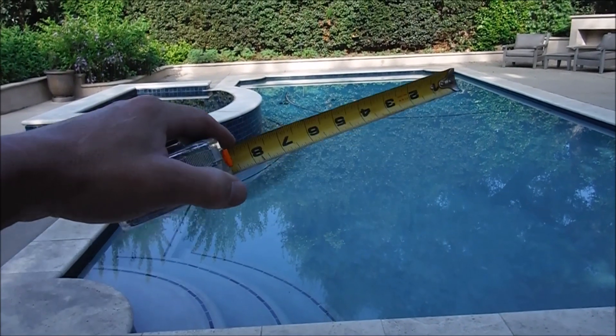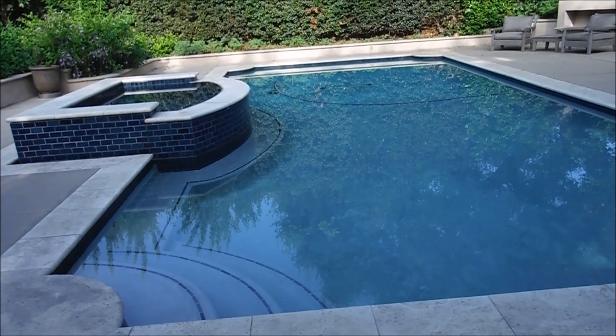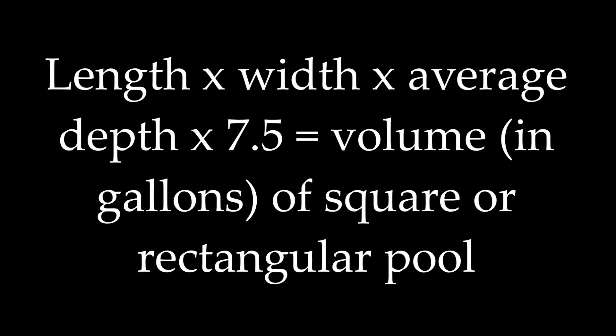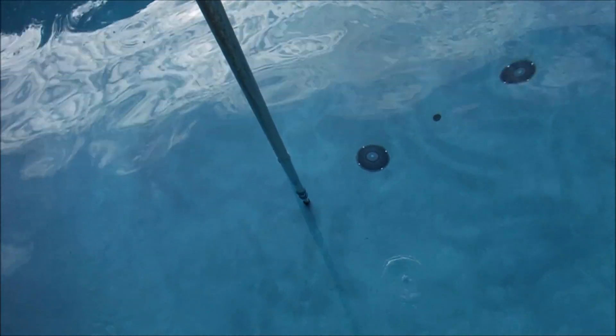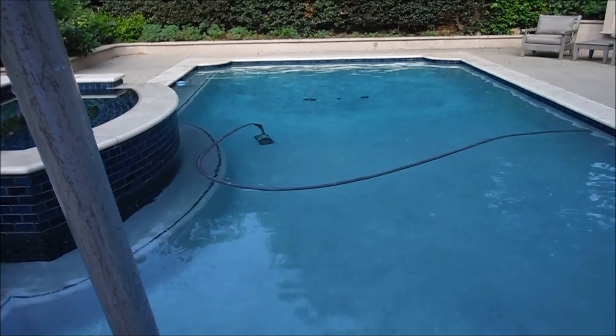The first step is to measure around the perimeter of your pool and also measure the depth of the pool, then calculate how many gallons or liters of water are in the pool. Here's the formula for a square or rectangular pool. To get the depth, stick your pool pole in the shallow end and mark it, then do the same at the deep end near the main drain, which is usually the deepest part. Average the shallow and deep end depths together to get the average depth of the pool.